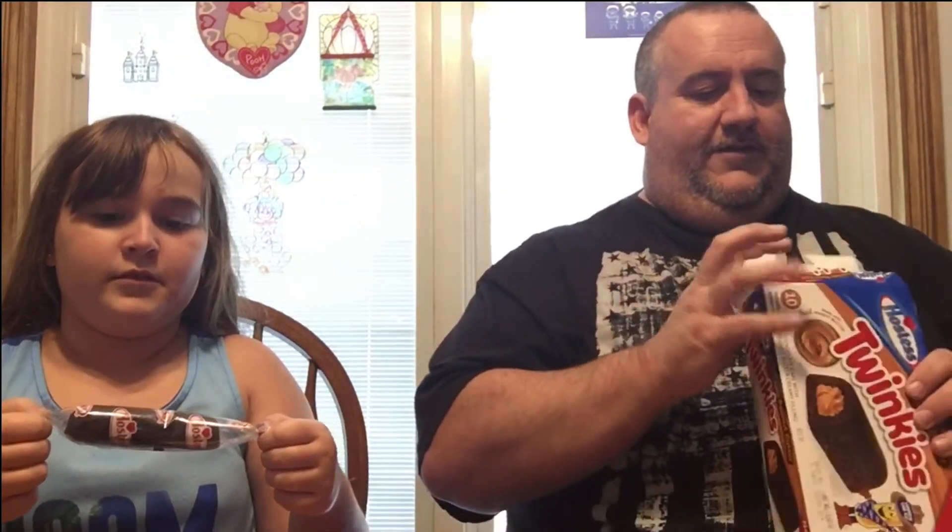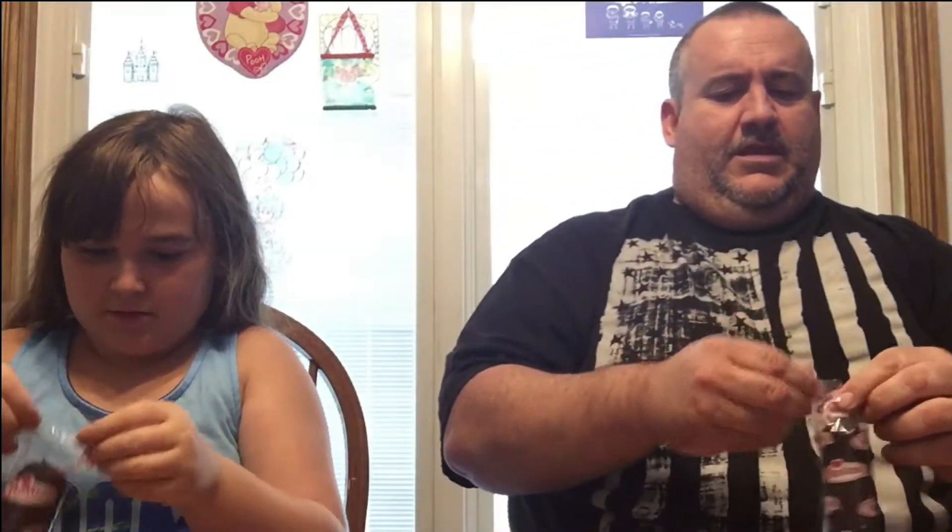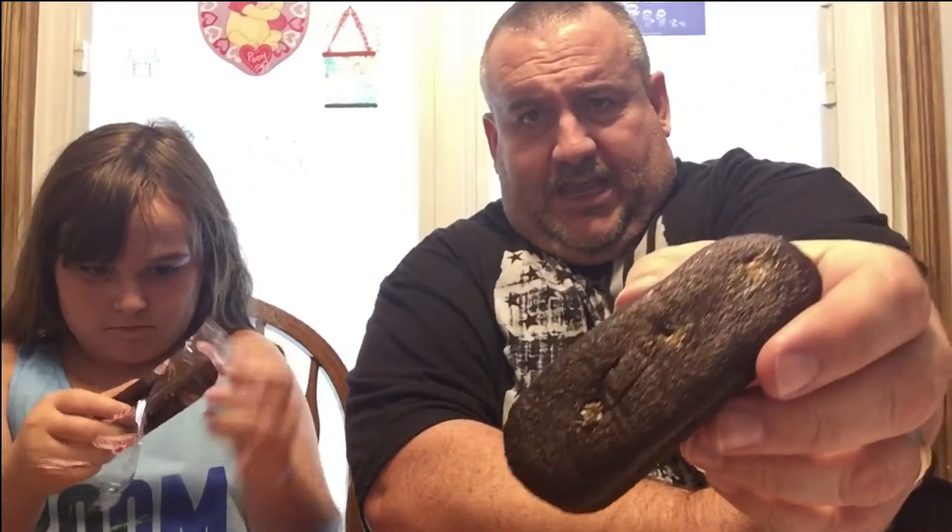This is the Reese's Hostess Twinkies Chocolate Peanut Butter. One for me. They look smaller — kind of little teeny tiny Twinkies compared to the regular yellow cakes. Without the wrapper, you can see they have the chocolate cake and the peanut butter filling inside.